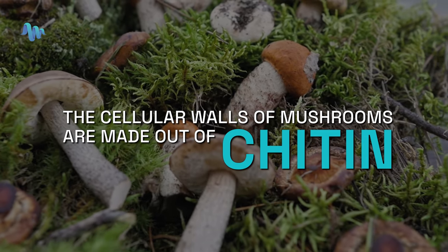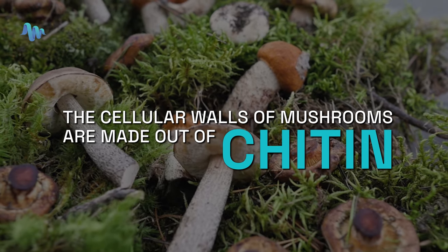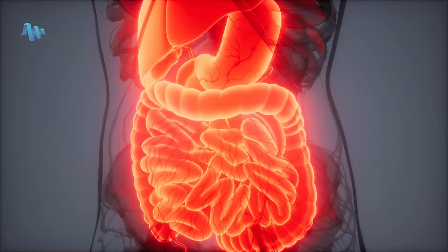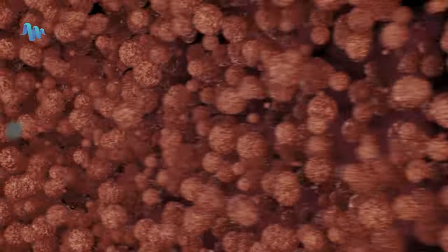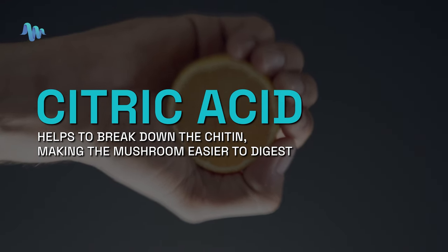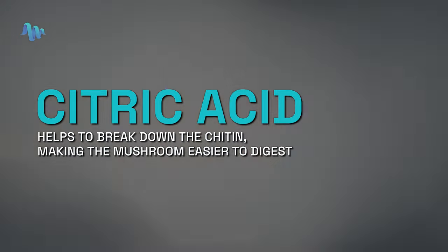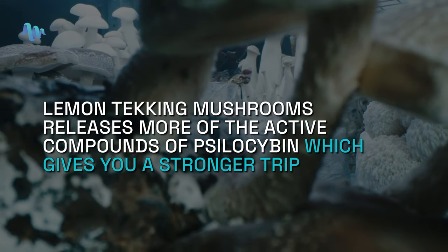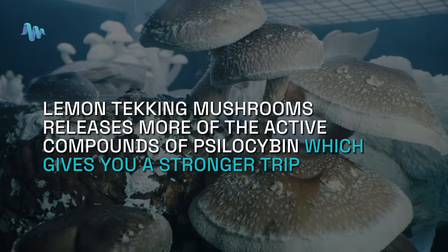The cellular walls of mushrooms are made of something called chitin — C-H-I-T-I-N. Chitin is known to be very hard to digest, so when you eat mushrooms, the psilocybin can often get trapped in undigested parts of the stomach, creating a really uncomfortable feeling in the gut. Citric acid, which is in the lemon juice, helps to break down those cellular walls, making it much easier for your gut to digest. When that happens, you also get more of the active compounds from the mushroom — more psilocybin is released — and that means a stronger trip.